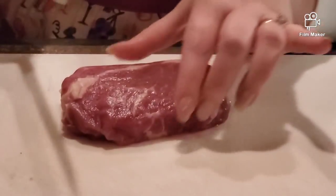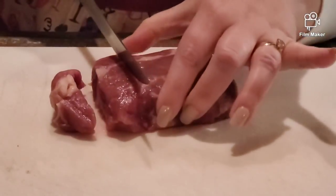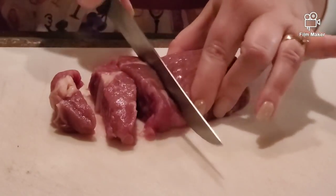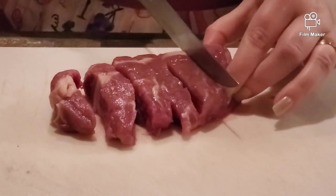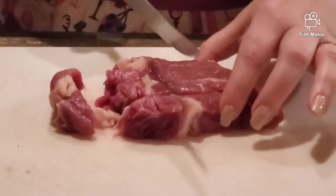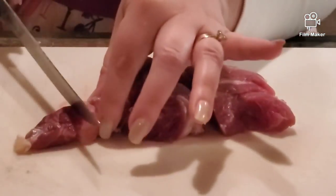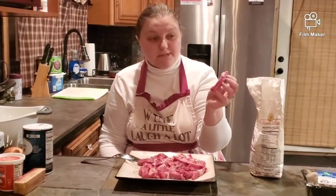First of all, we are cutting our meat across the fibers into strips, a quarter of an inch to a half inch wide. There is a legend that old Count Stroganoff couldn't chew because he didn't have his teeth anymore, so his French cook invented this meal for him. This is how big our pieces came out.